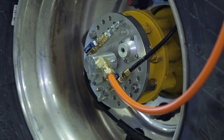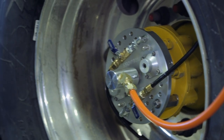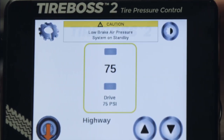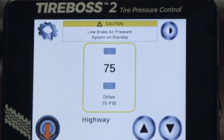If any type of catastrophic loss takes place, you must close each individual tire wheel ball valve on each set of wheels in the tire group to isolate air loss and then rectify the problem. If this alarm is activated, stop the vehicle as soon as it is safe to do so, close the manual wheel end valves at each tire hose, and then determine the corrective action. Low brake air pressure — system in standby — is an alarm displayed if the truck air brake pressure is reduced; the TireBoss system then goes on standby until brake pressure recovers.